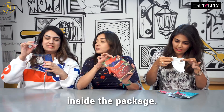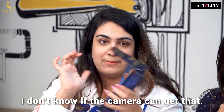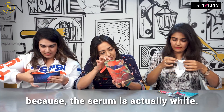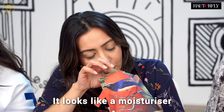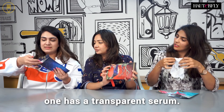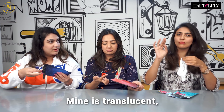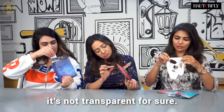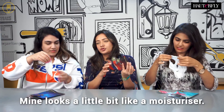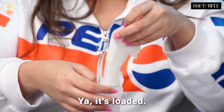And there's a lot of serum inside the package — there's a lot of product. It's interesting because the serum is actually white; it looks like a moisturizer, it's quite thick. So the hydrating one has a transparent serum, mine is translucent — it's definitely not transparent. Mine looks a little bit like a moisturizer. It's fully drenched, loaded.